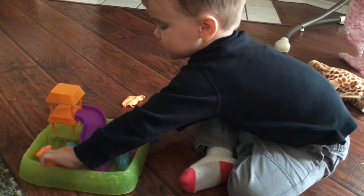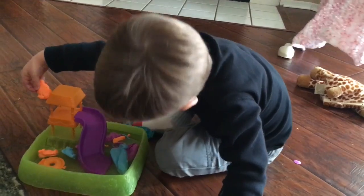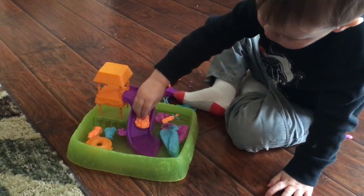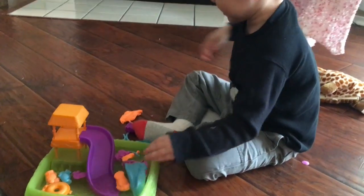Just come right here. I'm coming all the way down the slide. I'm coming down the slide, coming down the slide, coming right here.